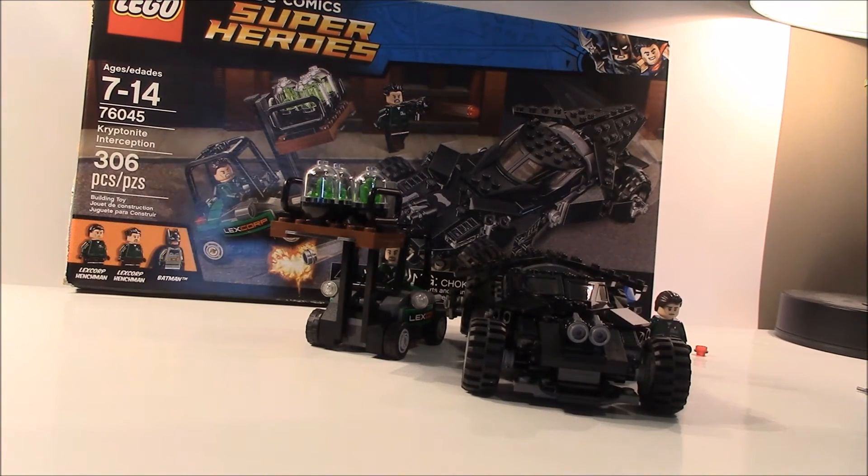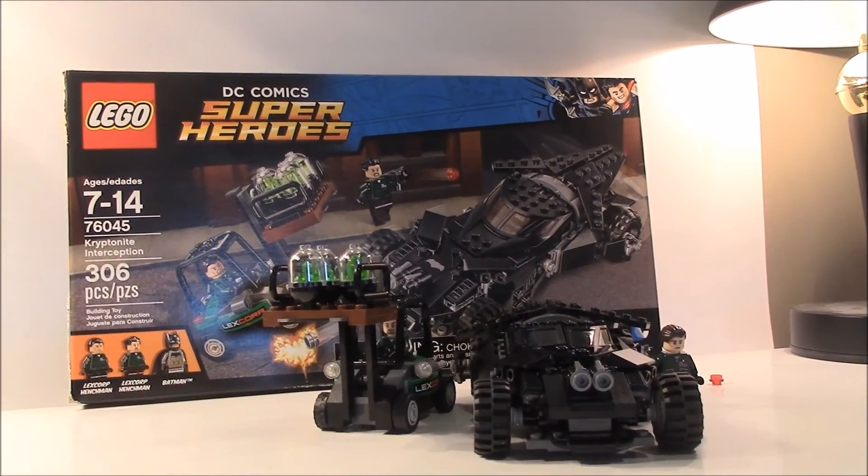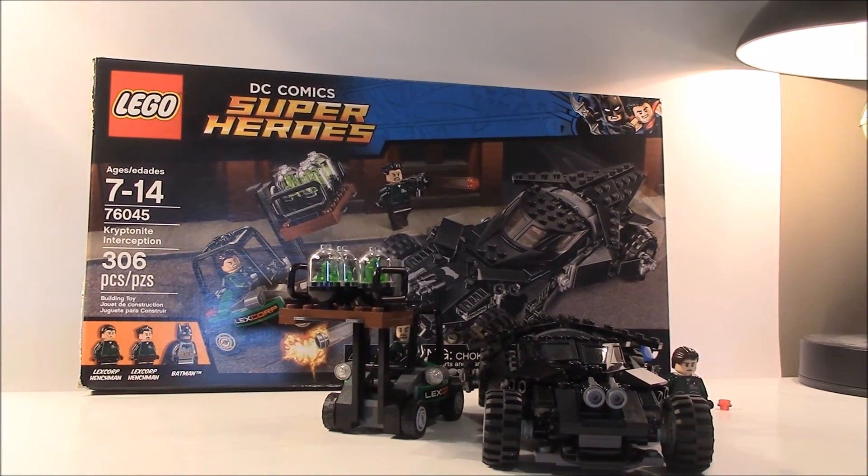Now on to the ratings. I got this set at Lego Fest, but it retails for about $30 elsewhere. My main issue with the set is I wanted Superman included — they could have taken out one of the LexCorp henchmen, or eliminated the kryptonite vehicle entirely, and put something in for Superman instead. Maybe just have one henchman.